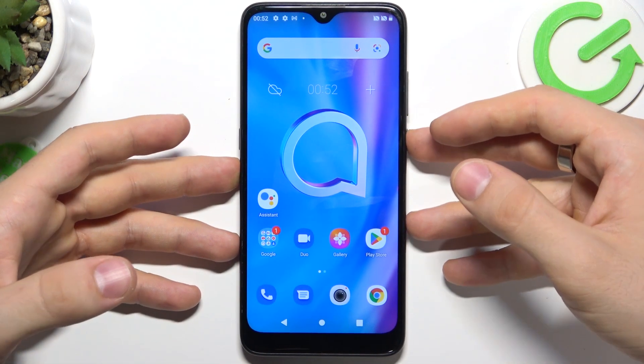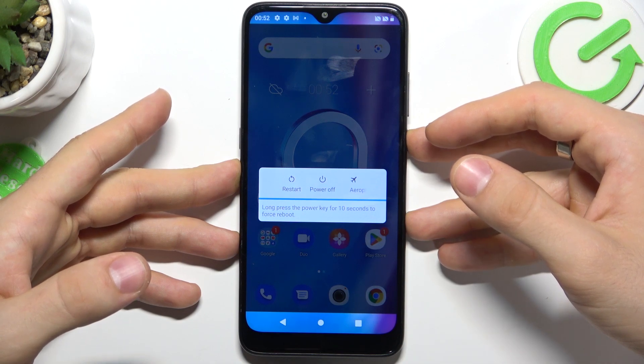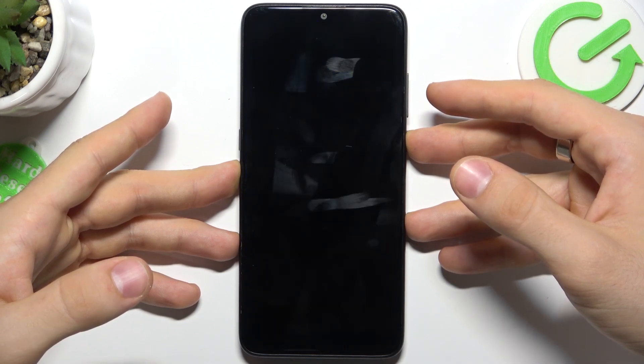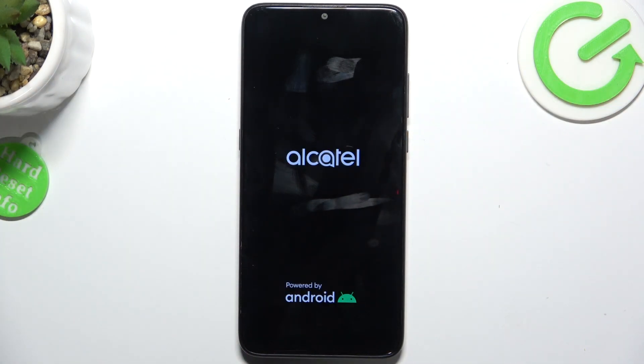To force restart your device, just press and hold the power button for 10 seconds. After you feel a vibration, release the power button, you will see the Alcatel icon, and just wait until your device starts.